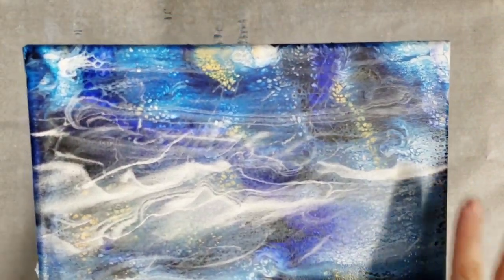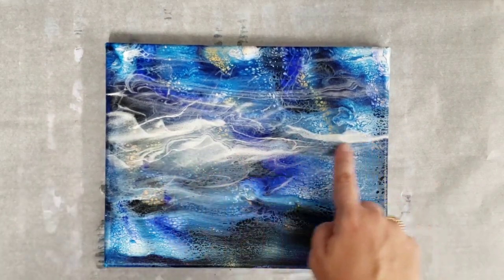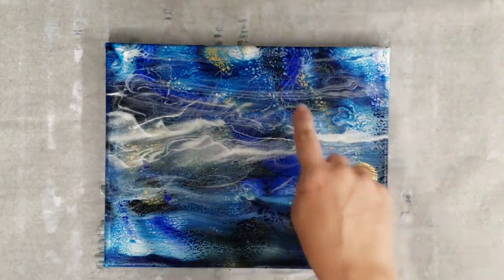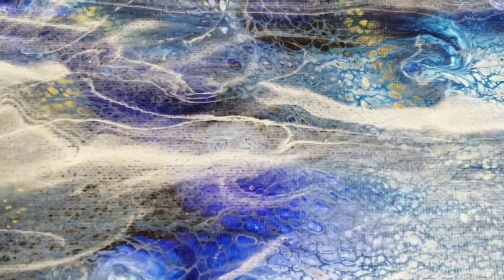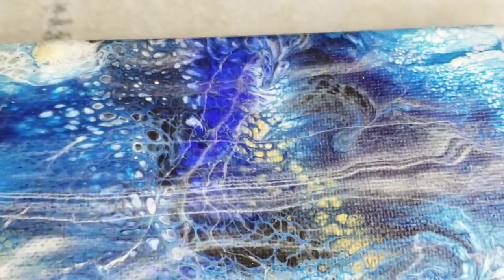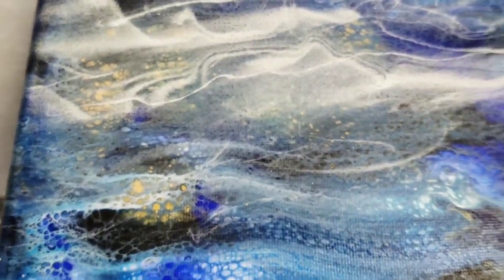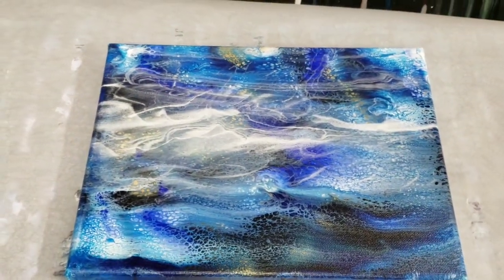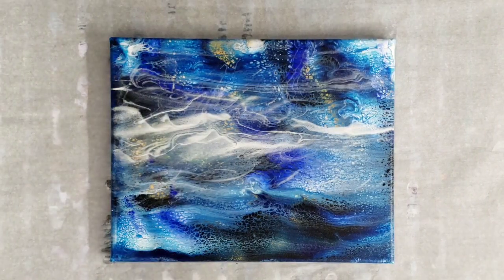Alright guys, we're back — look how cool that is! I think this could totally be used to do clouds or fog or a number of things. I'm going to do a close-up so you can see some of the smaller parts — it makes that kind of wispiness. Just super cool! And that is now like a new layer on top of this painting.